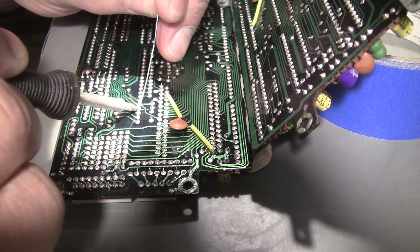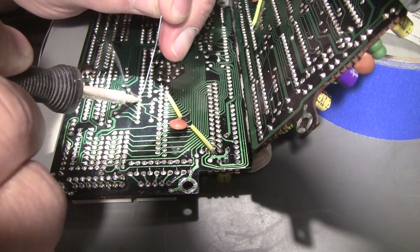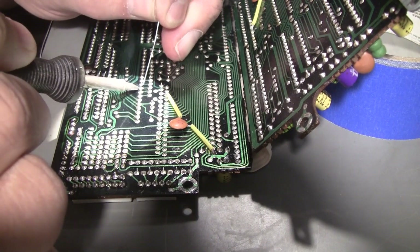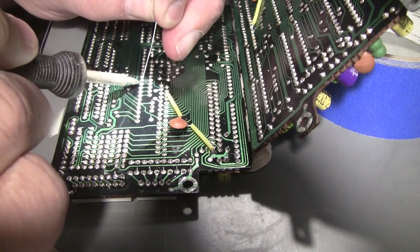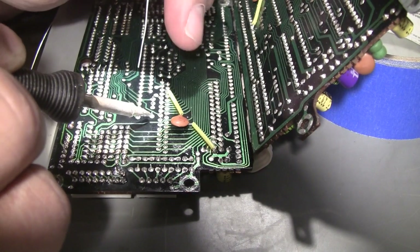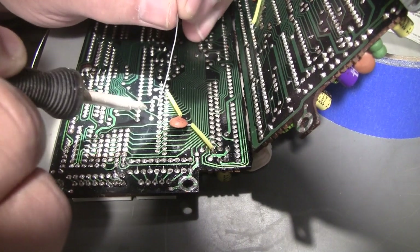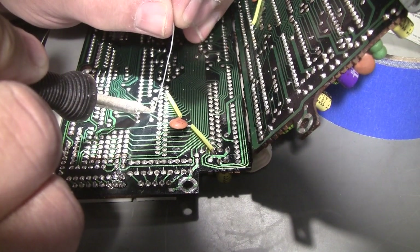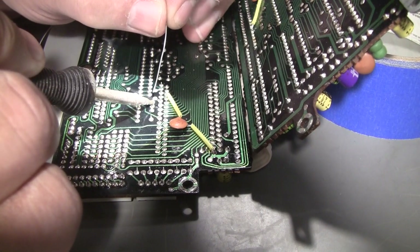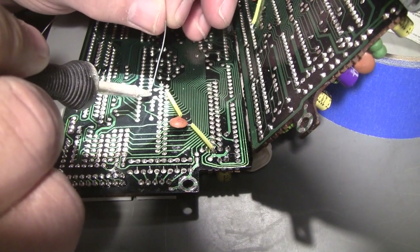Some of you are going to ask how many watts I use on my soldering iron. I don't. My soldering irons aren't rated in watts — they're rated by temperature. And this is either a 700 or 800 degree tip. My philosophy for soldering is high heat, short duration.